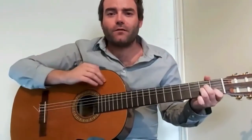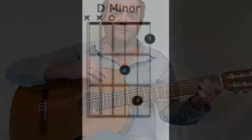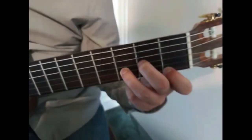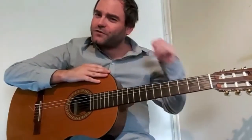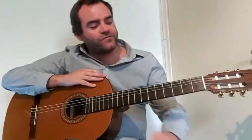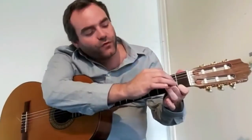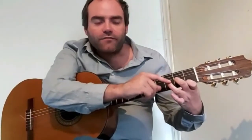If you're getting a buzzy sound or not a clear sound, adjust your thumb, not your fingers. Now let's take a look at our final chord, D minor. The chord you just saw was D minor. This can be a tricky chord for some students, but with practice and persistence you'll be able to get it no problem. First finger on the first fret of the high E, followed by our middle finger going over to the second fret of the G string. And then finally, our third finger goes on the third fret of the B string.